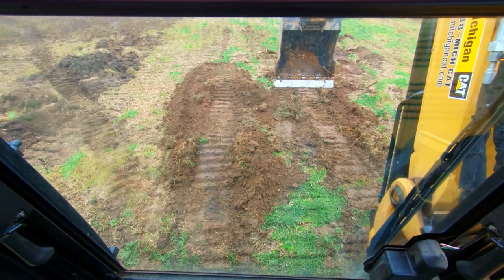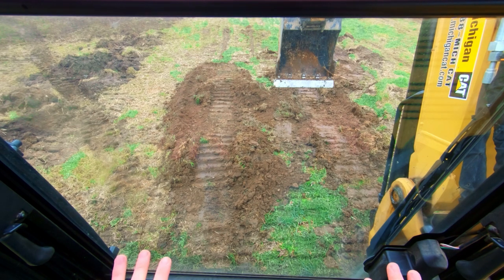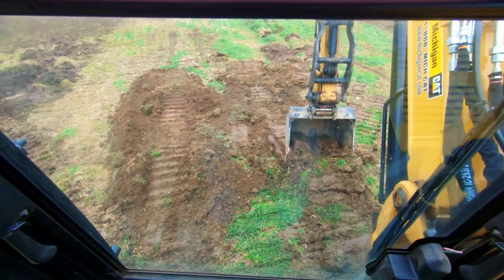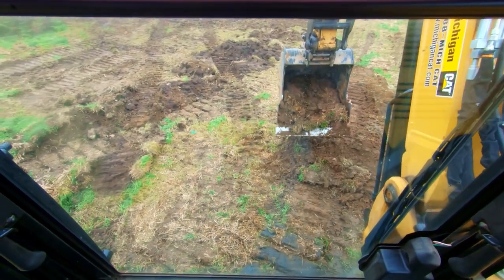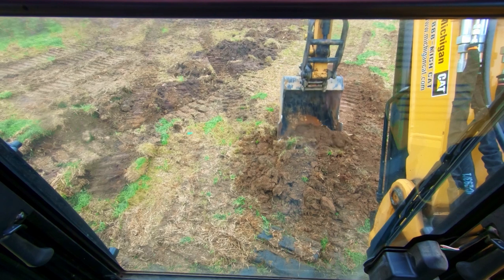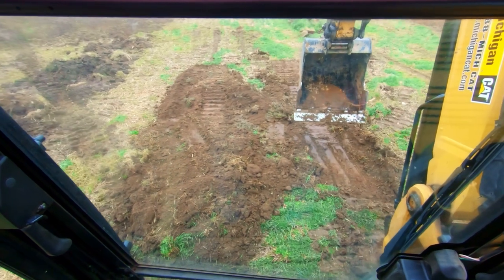Now let's take the scenario where we're up on a tight pile and don't have the ability to track forward and backwards a lot - we've got to work in a very small footprint. In this scenario I'm gonna pretend I can track at least about half my track base. We're gonna track to this little pile right here in front of us - that's as far forward as we can go. With limited room, I'm gonna take a little of this material and flick it to get it close to the machine, right up to the tracks.